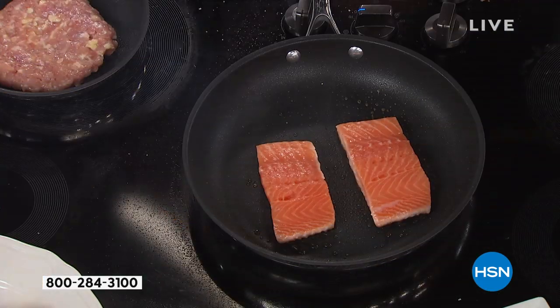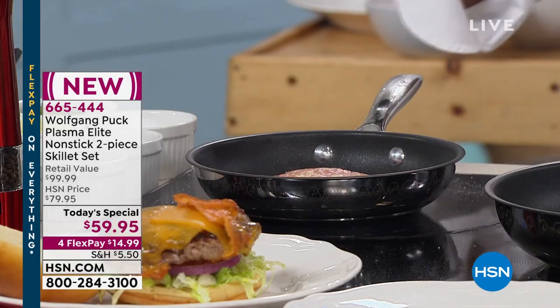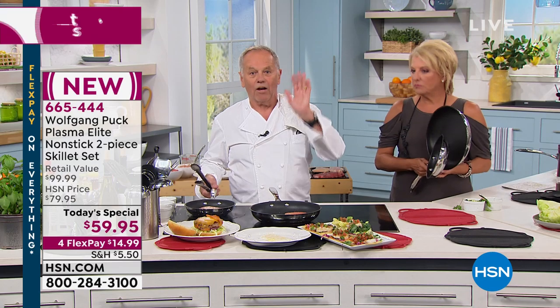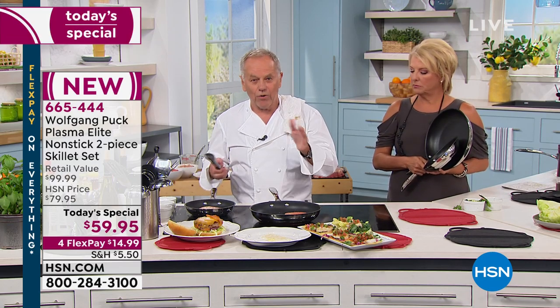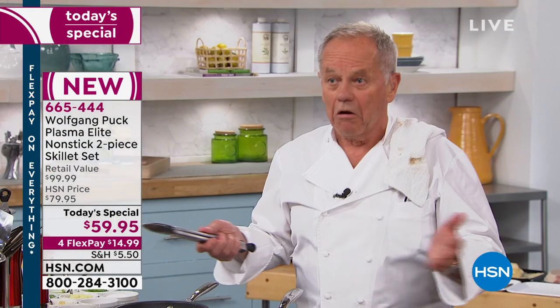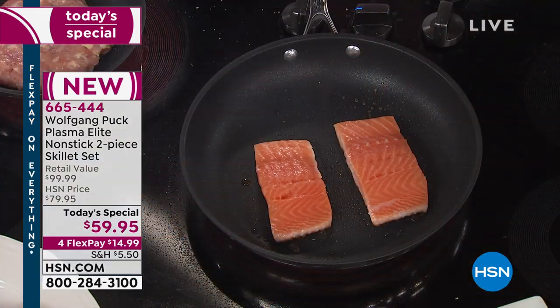These are pans designed to last you a long time. Chef is so absolutely confident in the quality of these pans that you are getting a lifetime manufacturer's warranty on two pans that tonight are $59.95. We've got four flex pays - you can try this new Plasma Elite out for $15 on all of that. It is 20 years in the making. This is the best solution for you at home when you are scared to heat up your pan, when you are scared food will stick.